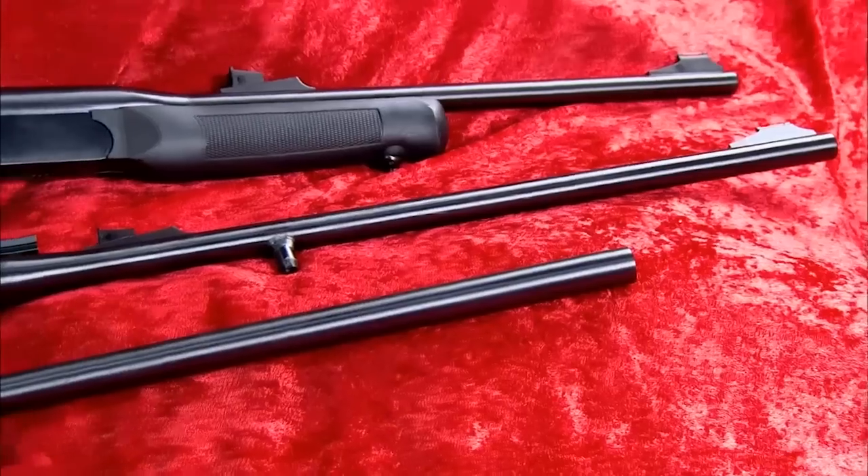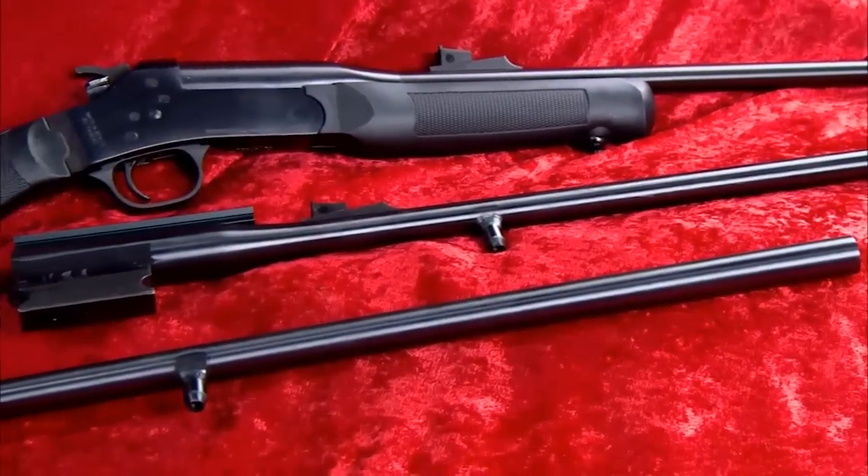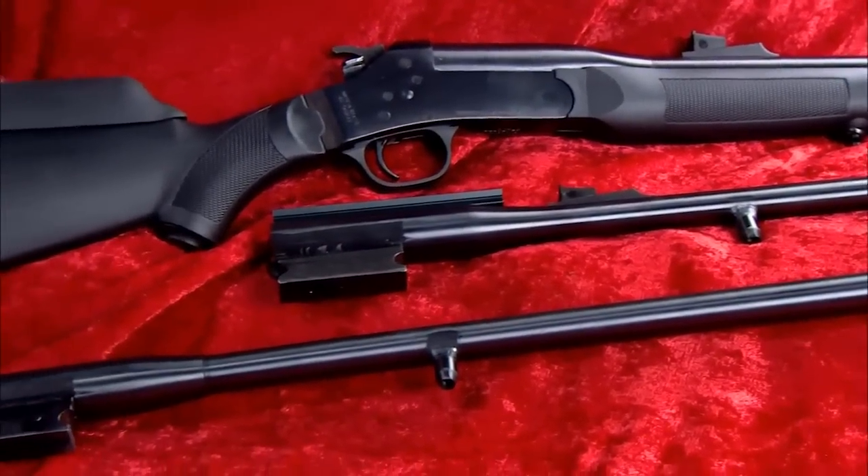How is it two rifles and a shotgun? It's because of the simple design. All you have to do is pull the screw out of the fore-stock, break open the action, remove the barrel that's there, and put in the 20-gauge barrel, replace the screw, click it shut, and you can go bird hunting.